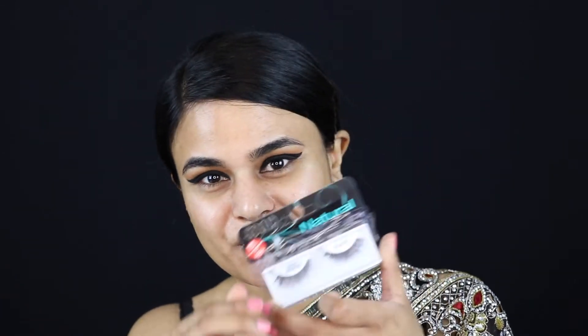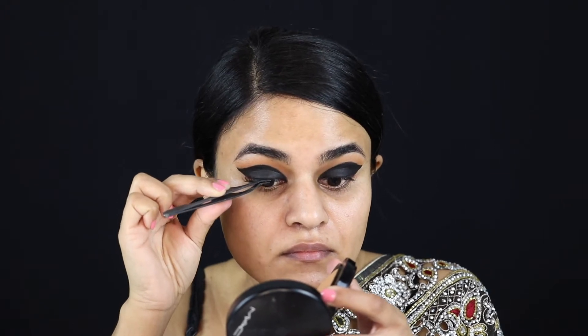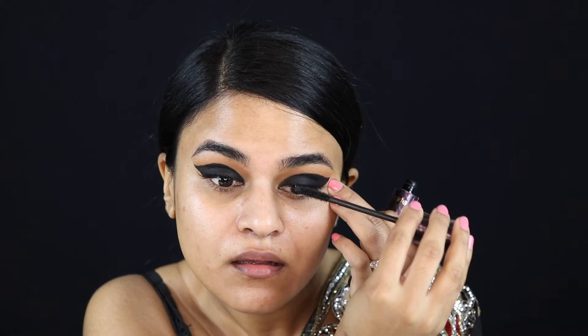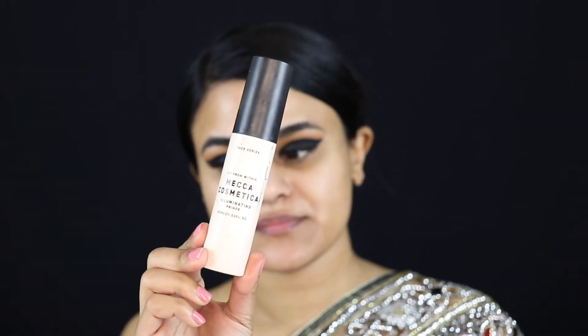I'm just wiping off any black fallout with a baby wipe, and now I'm going in with my Demi Wispy eyelashes by Ardell. I didn't want to use a really thick full-on pair of lashes because I wanted the eyeshadow to come through — I think these lashes nicely complement the look and don't overpower it.